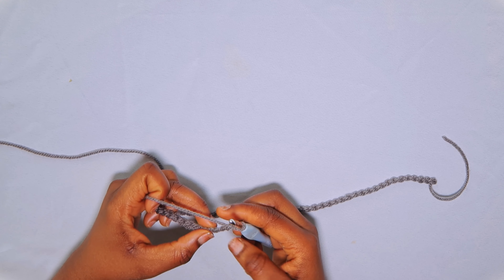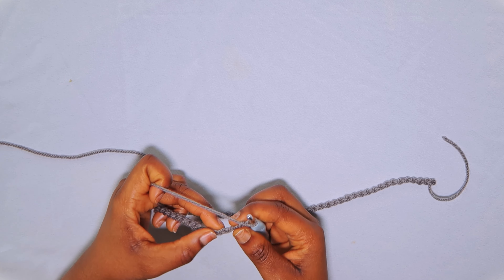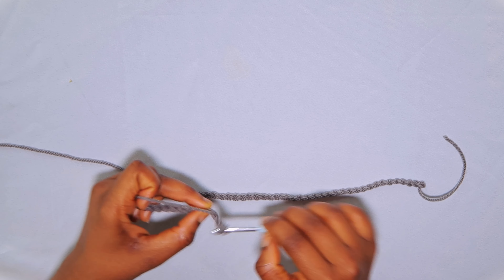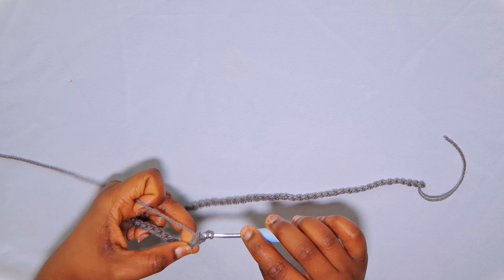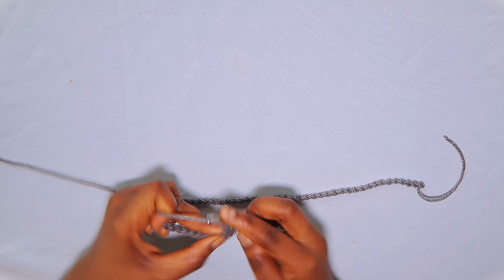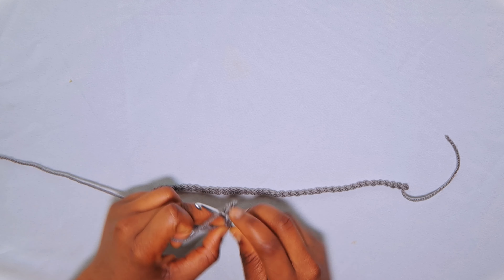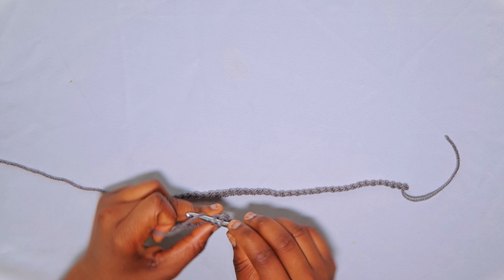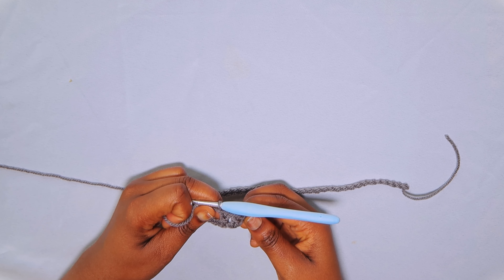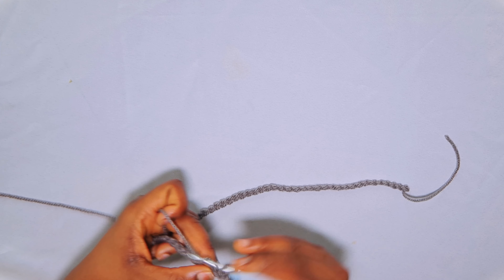Now chain an additional 3, because the pattern is worked in multiples of 2 plus 3. This chain-3 counts as a double crochet stitch by itself, so go into the fourth stitch with your first double crochet, and into the next stitch insert one double crochet as well. Continue inserting one double crochet into every stitch across.